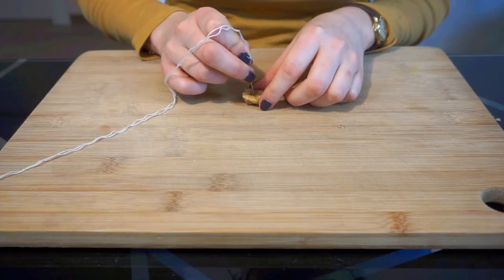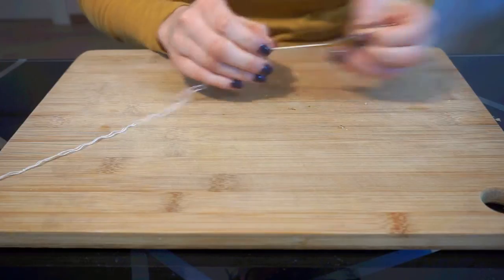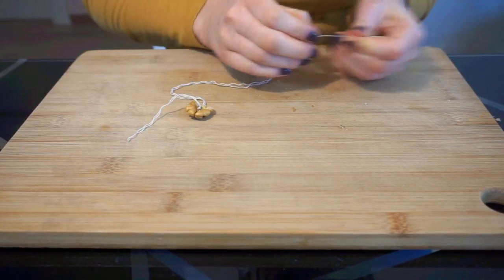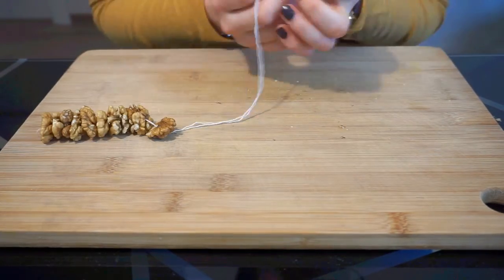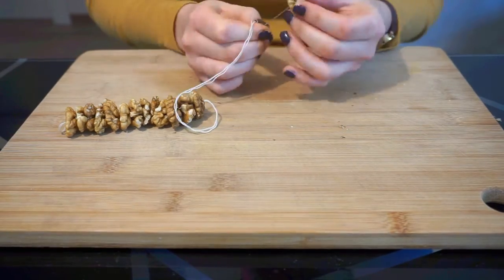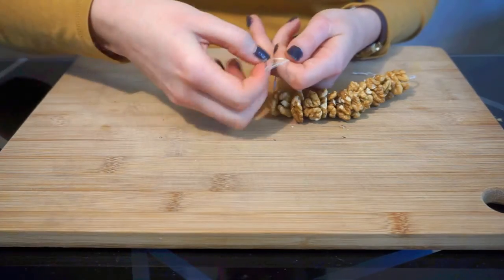Meanwhile, it's time to make your walnut strings. Using a needle and thread, make a knot at the bottom of the thread and carefully string some walnuts onto it. Tie it off on the end so it forms a loop. This will make hanging easier. Typically, Churchkhela consists of about 25 walnut halves but I like to do about 15 walnuts per Churchkhela. This will make about six strings.